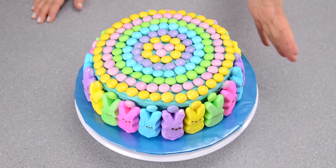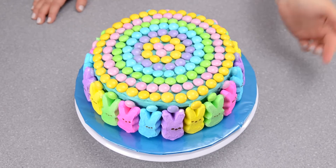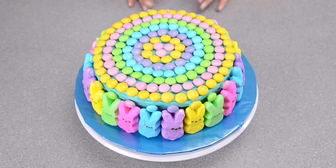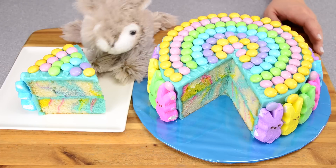I finished off the top of the cake with my rings of M&Ms and added some coordinating M&Ms on top of the little rabbit ears. Now I'm going to slice into the cake so you can see the marble effect. There you go everybody — how to make a marbled cake for Easter. Every bunny loves it!